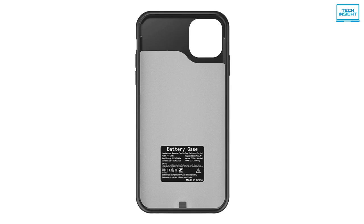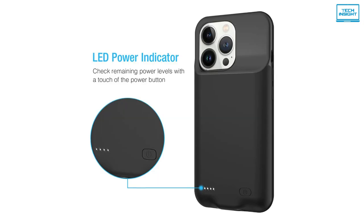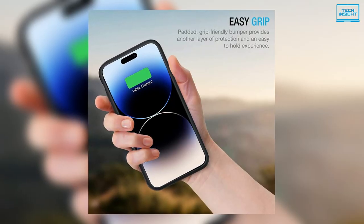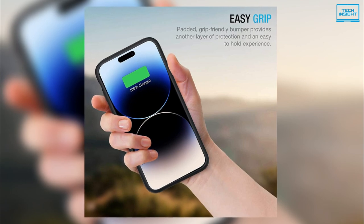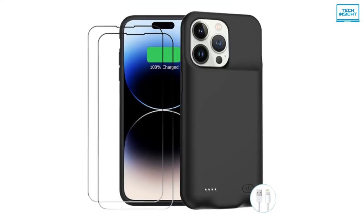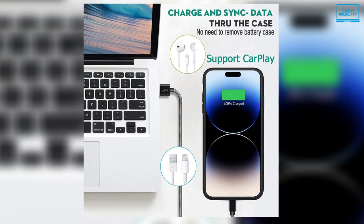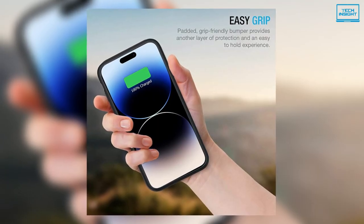You can charge the case in three ways: directly plug in with a lightning cable, wireless charging through the rear side, or by attaching a MagSafe charger. Although having a much larger cell, this battery case feels much lighter than it looks and is not as bulky as the previous case we discussed. Portability will not be an issue. To sum things up, this battery case provides excellent battery life to your iPhone without being too heavy to carry, so you should definitely check this out.